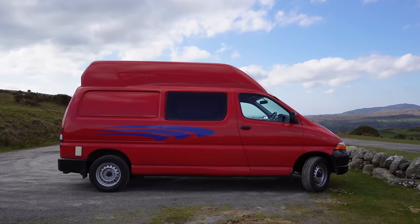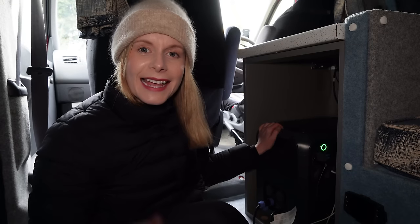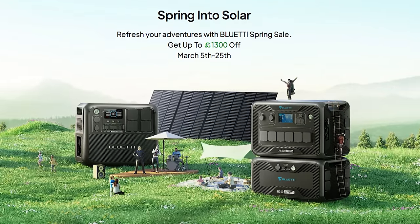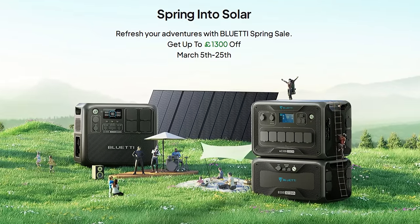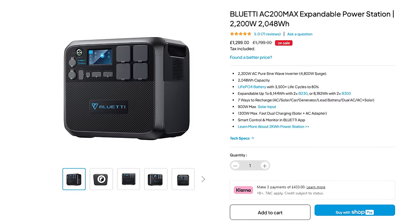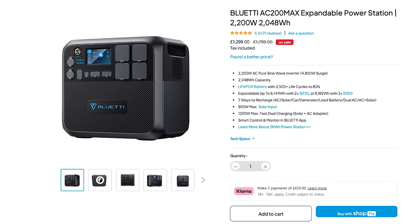The AC 200 Max is a 2048 watt hour battery and it's really powerful. I use it to power everything in my van such as my hair dryer which uses 1500 watts, my diesel heater, my Starlink internet, and I charge all my devices like my laptop, drone and cameras. Even today during the DIY I've been using the Bluetti to charge my drill batteries. I feel like installing a proper 12 volt electricity system is quite a big financial investment and also a risk since this van is already over 20 years old. I'd like to thank Bluetti for sponsoring this video and continuously supporting the channel. Bluetti currently has a spring sale and the AC 200 Max is on offer for £1299, which is £500 off its recommended retail price.